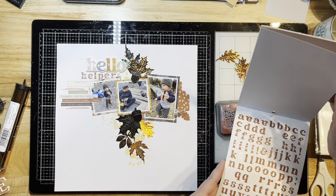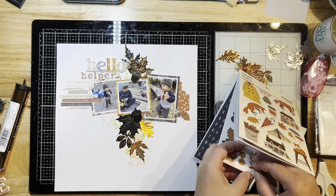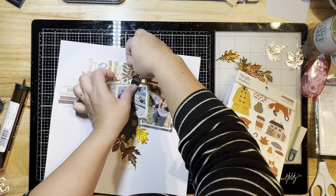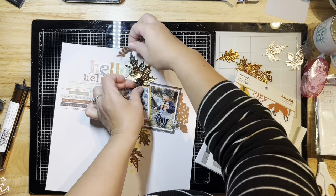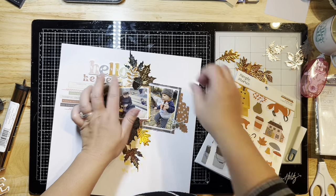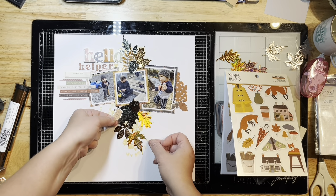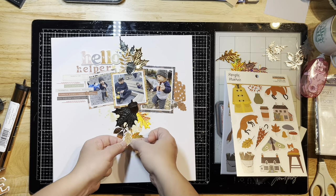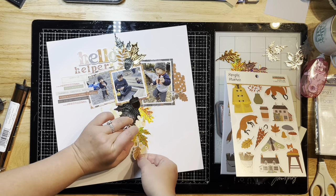So that's my title — Hello Helper. I used some of the letters from the sticker book and the hello is from the foam stickers in the collection as well. I'm just popping these other leaves right in here, which will pretty much finish up that cluster. I'm adding a couple more things here and there from the collection itself.